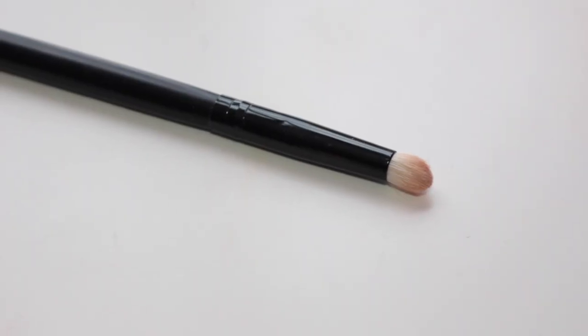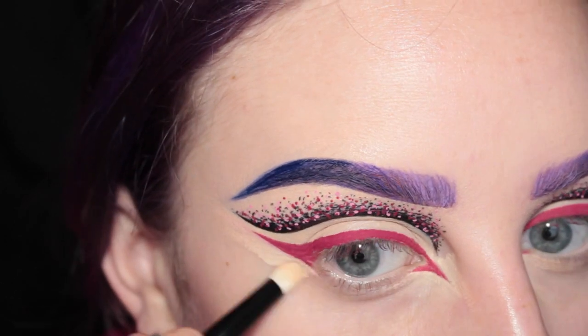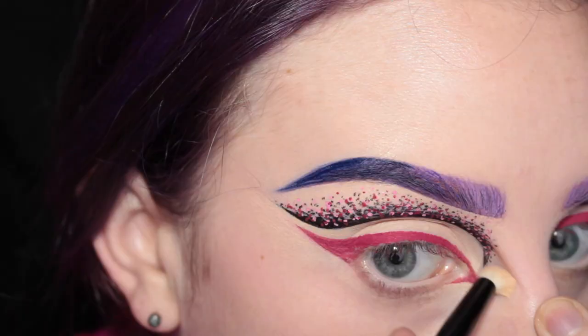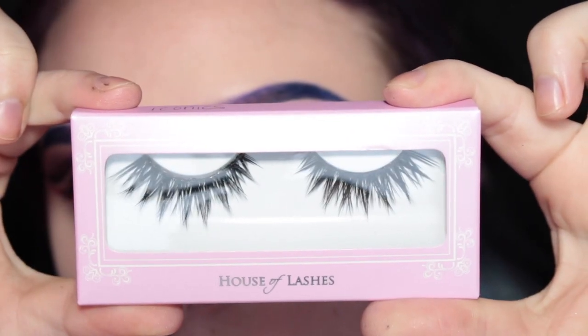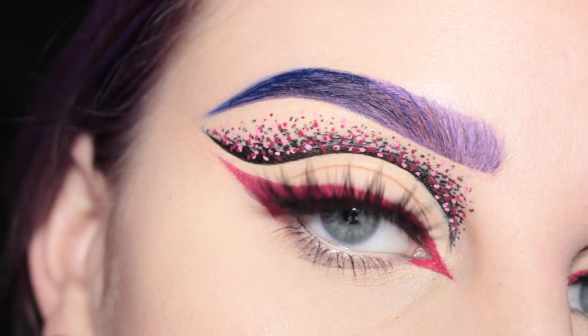I'm taking this cosmetics pencil brush — since this is a very small area — to blend out my concealer. I will be applying House of Lashes Iconics. And this is the finished eye look.